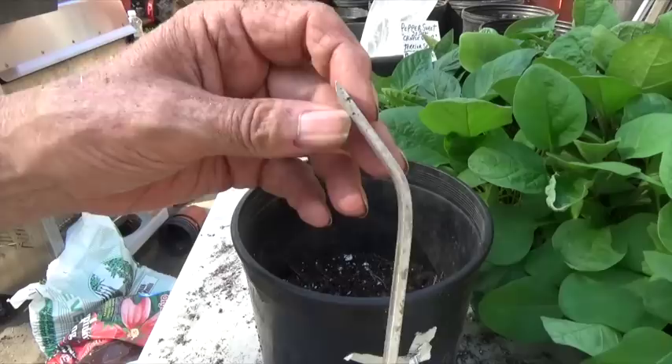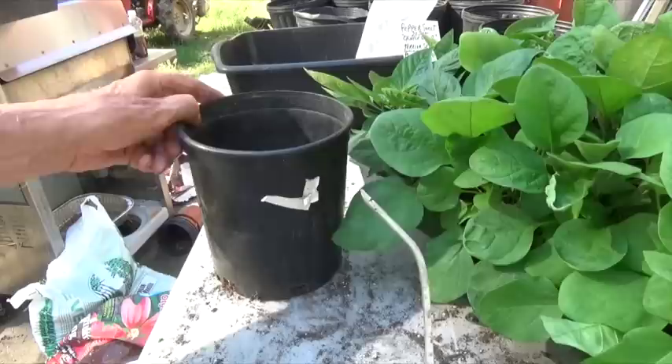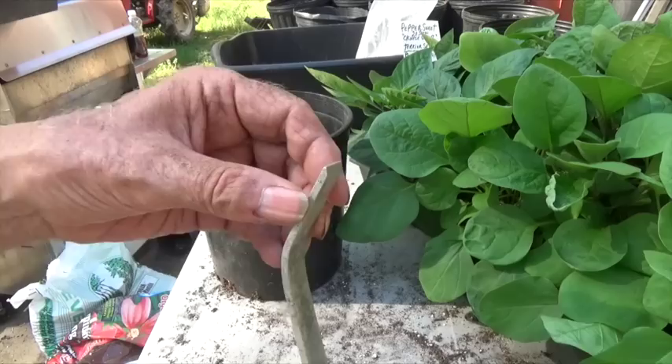This is just a little tool I've made to help me get the soil block and plant out of the tray without tearing up the blocks and disturbing the roots. You'll see how I'm going to use it here in just a minute. Okay, so let's get started with our potting up now.